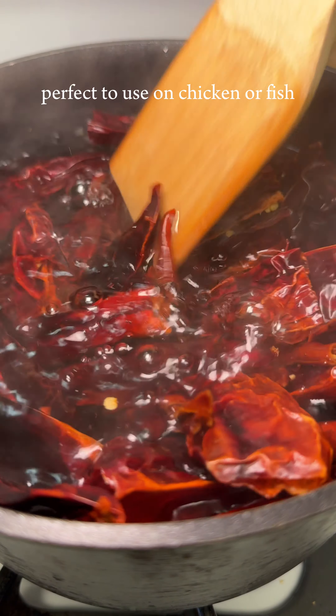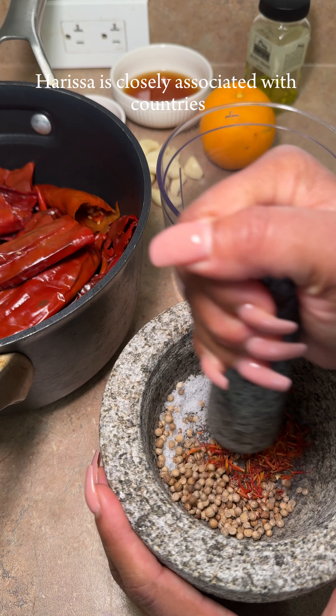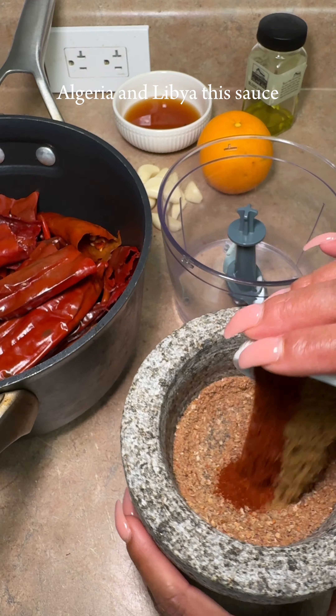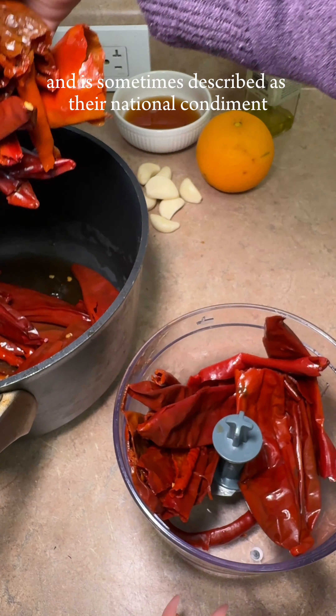It's perfect to use on chicken, fish, or maybe lamb — a Moroccan lamb sounds incredible. Harissa is closely associated with countries such as Tunisia, Morocco, Algeria, and Libya. This sauce or paste is deeply rooted in Tunisian cuisine and is sometimes described as their national condiment.